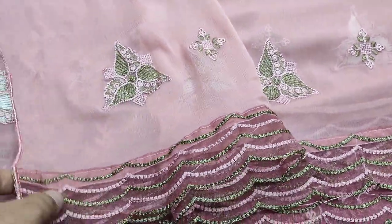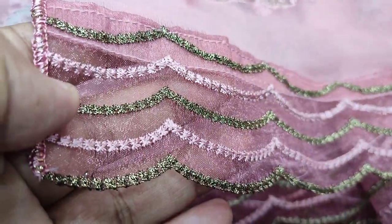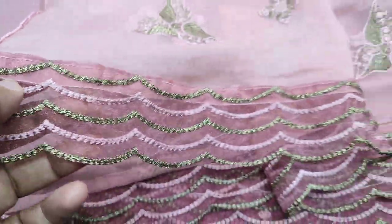Chiffon dupatta ready to go with this design. Cut work with this design.